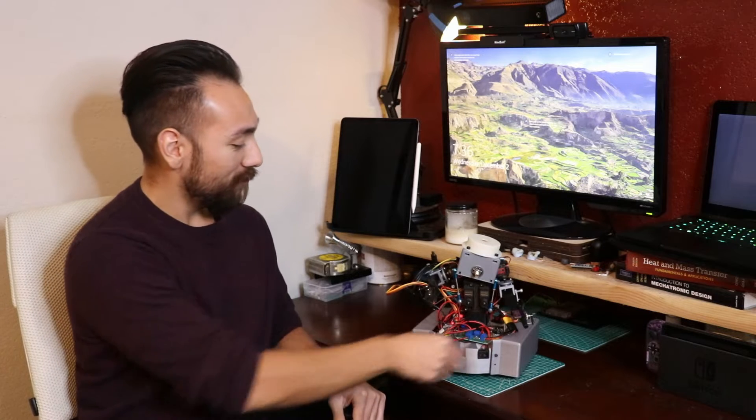Here it is fully assembled. Now that we have all the components in and wired up, we're ready to turn it on. It doesn't really do much yet — looks like we need to write some software.